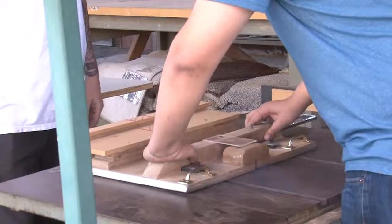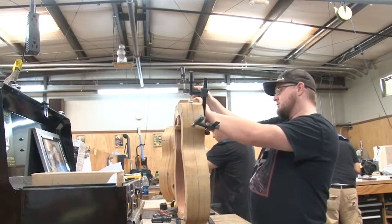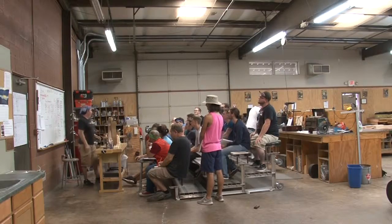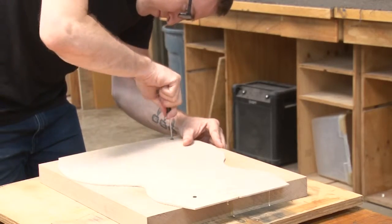For their electric guitars they're cutting out the bodies and selecting all their hardware choices, and then on the acoustic side of things they're working on little parts here and there. The Roberto Venn School aims to teach each student individualized skills that they will need in their chosen career following graduation.